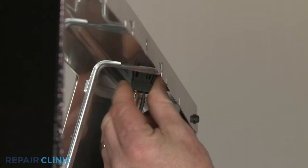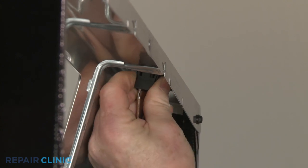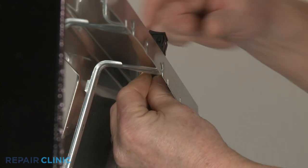You can remove the oven light switch from the panel by depressing the side retaining tabs, then detach the wires.